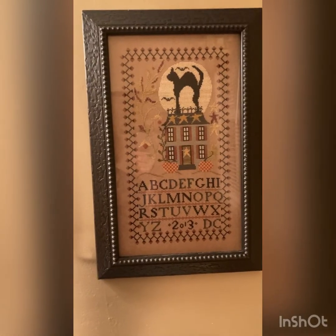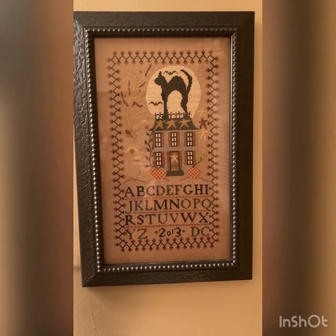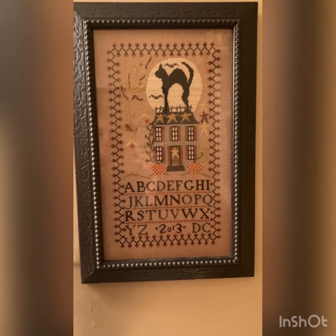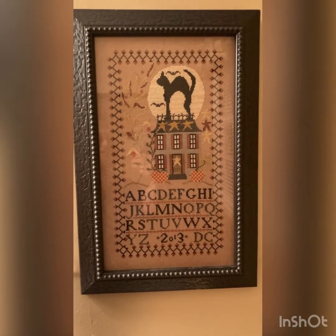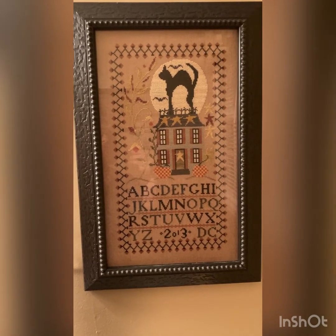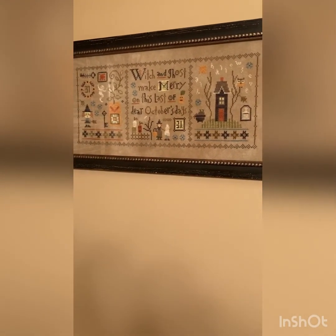Next we have 'Midnight Watch' — as you can tell I did this one in 2013. I'm not a big cat fan but I just love, love, love this black cat on top of this beautiful house — it just enthralled me. I guess that was probably the first big sampler I'd ever done, and I used all the called-for flosses as usual.